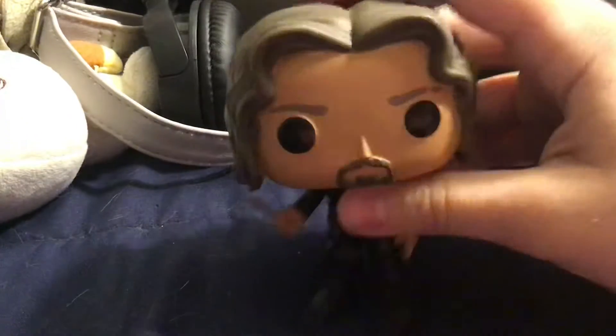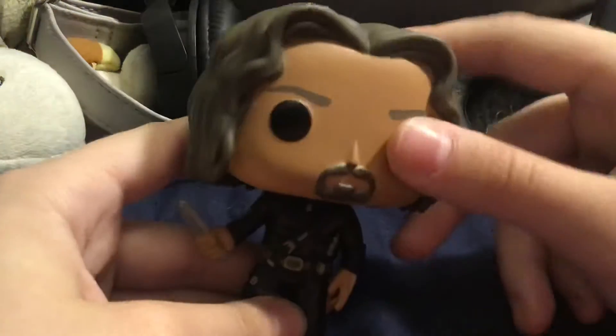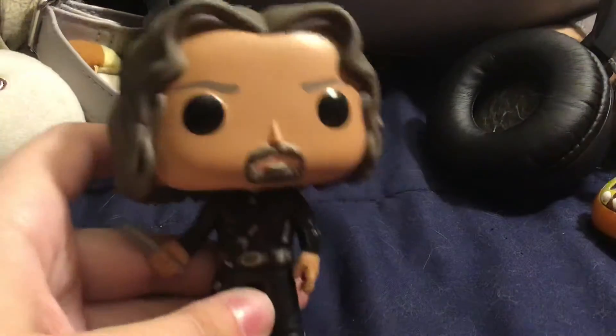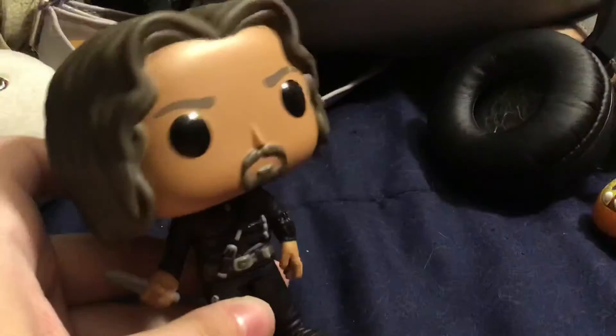I did pre-order some of the music Pops. I will let you guys know — I pre-ordered 21 Pilots, Josh and Tyler, from the Blurryface era. Now I don't own a single album of theirs, but I do like their music.